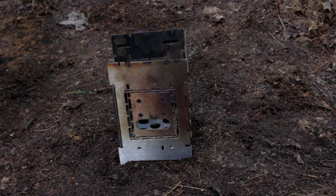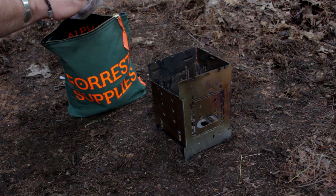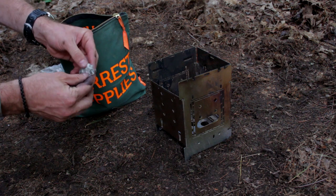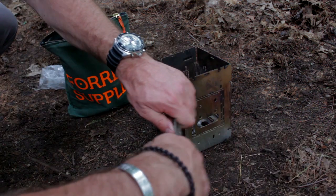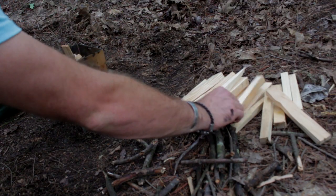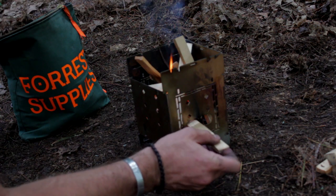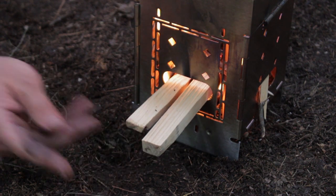We're going to get our firebox fired up here. One of the things I always have inside my forest supplies bag are my own homemade fire starters, which are simply cotton balls with petroleum jelly on them. Once you have it pulled apart a little bit, just place it in the center. We're going to put some sticks inside, and we've prepared a few larger pieces. The beauty of the firebox is that you can add wood from the side as well, and as it burns, you can push it towards the center.